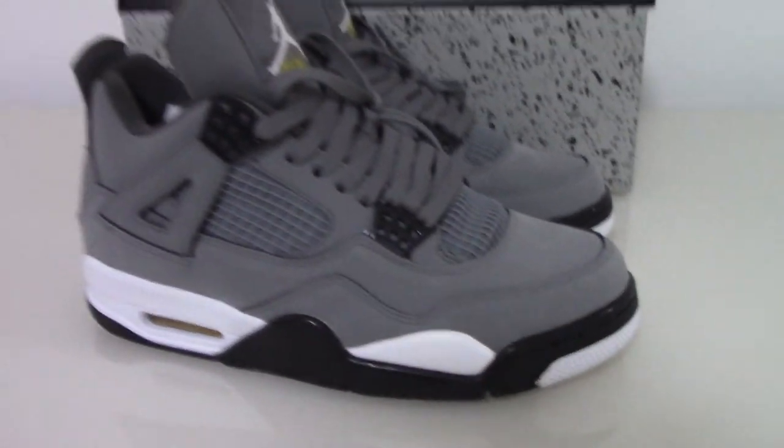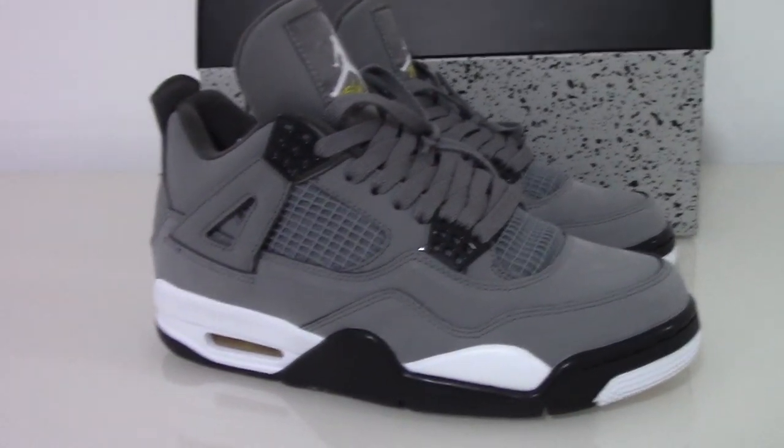Okay, so this is Air Jordan 4 Cool Gray. If you want to get this one, please don't forget our website yourshop.io. Any more questions you can contact us through my contact link. Thanks for watching — see you next time!